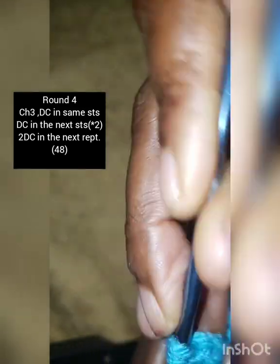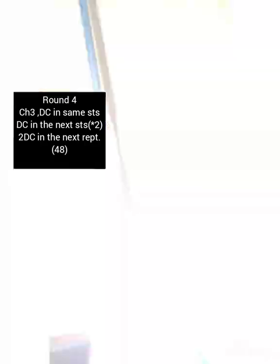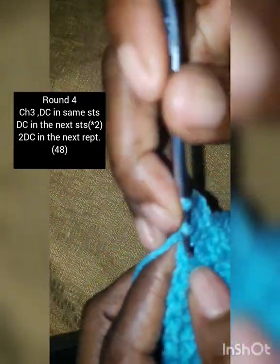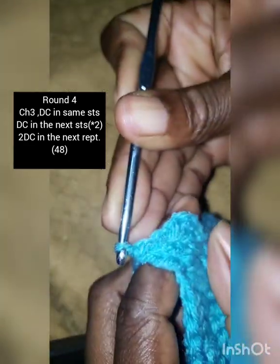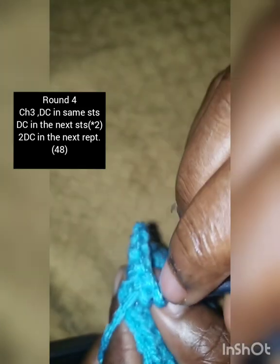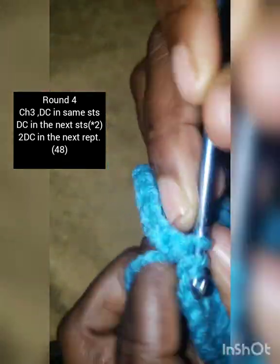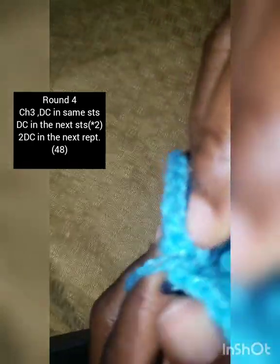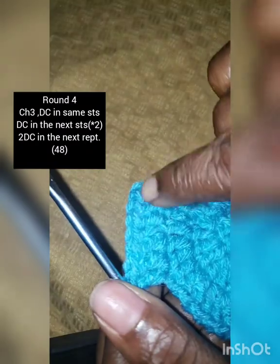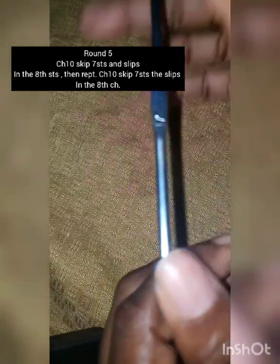Chain three and make one double crochet in the same stitch, then one double crochet in the next stitch, and one double crochet in the next stitch. The pattern is two double crochet in one stitch, then one double crochet in each of the next two stitches. You should have 48 double crochet at the end.